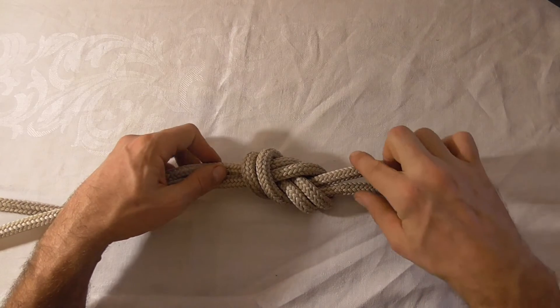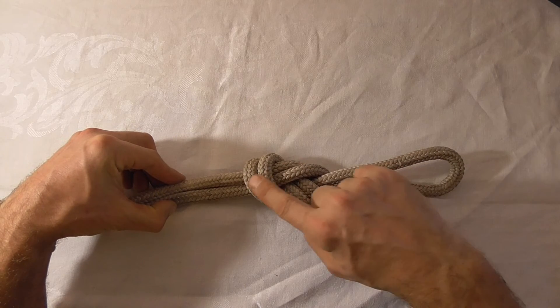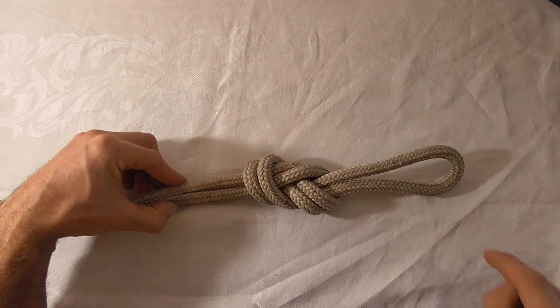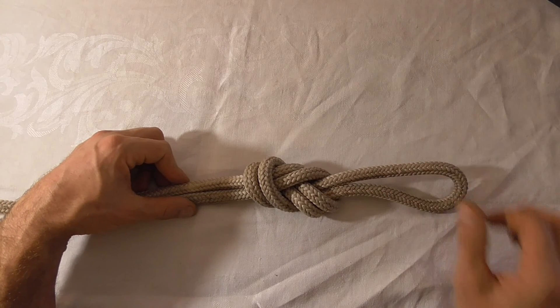And we should have five parallel strands — one, two, three, four, five. And that is your finished figure eight on a bight.